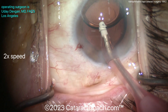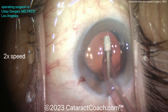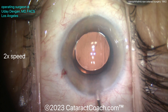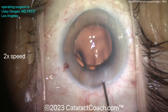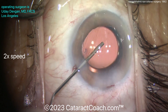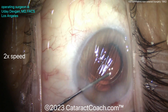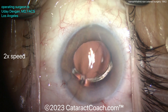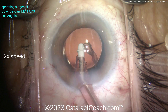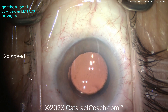Now we'll remove the viscoelastic. Remember that surprise I mentioned during cortex removal? Watch carefully — there's a big piece of cortex sub-incisionally, and we're going to get that out. At the end it's still there. This is the tough part with these cases — sometimes you can't tell. But there's that big optic in the eye; it looks positively huge in this tiny eye. I can tell there's something sub-incisionally. I try to loosen it up with the I/A probe after loosening it with a 27-gauge cannula. There it is — you do not want to leave that in the eye. Nicely done.